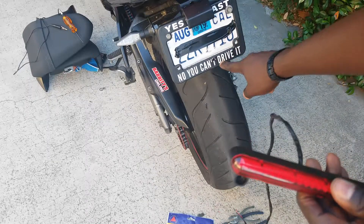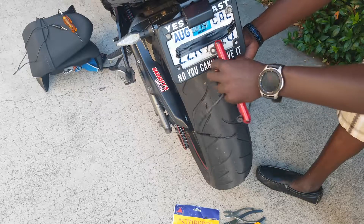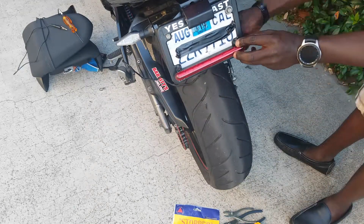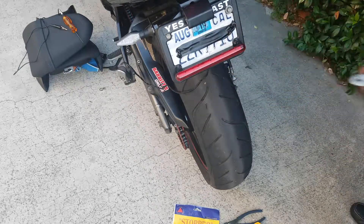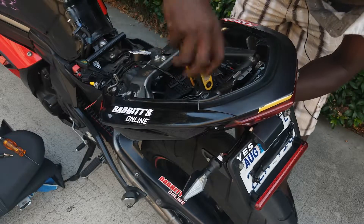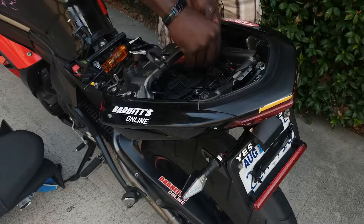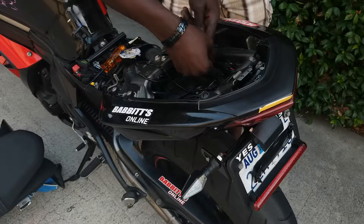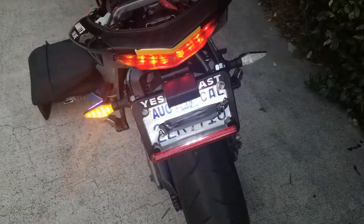I had to drill a hole right there so that this can fit in — you can see that. Alright, this is the moment of truth, let's see. Alright guys, that's it — we did it! See you next time, peace.